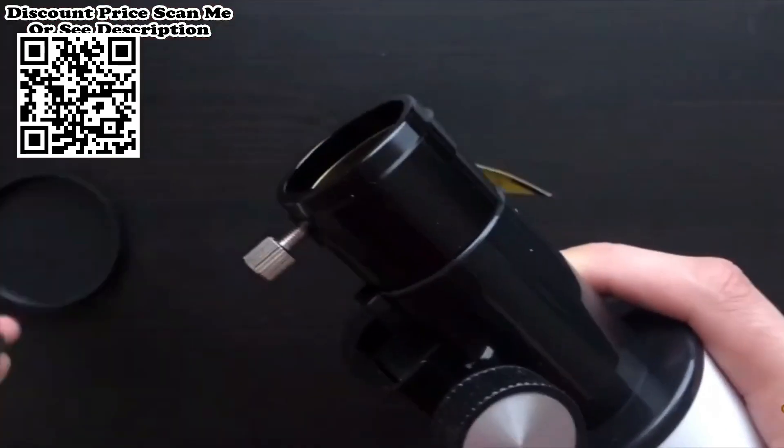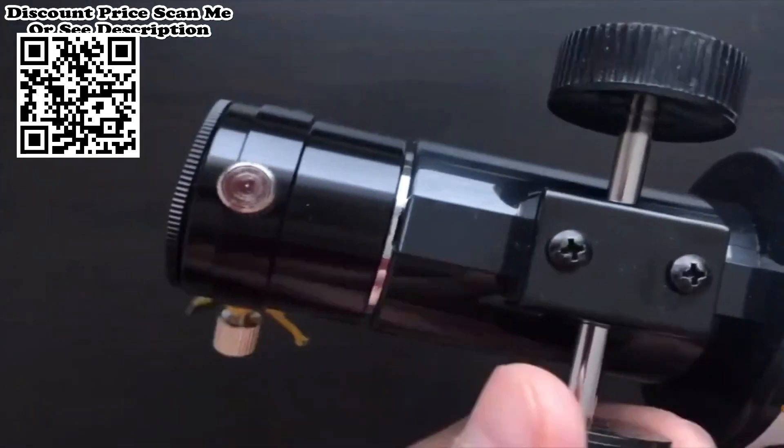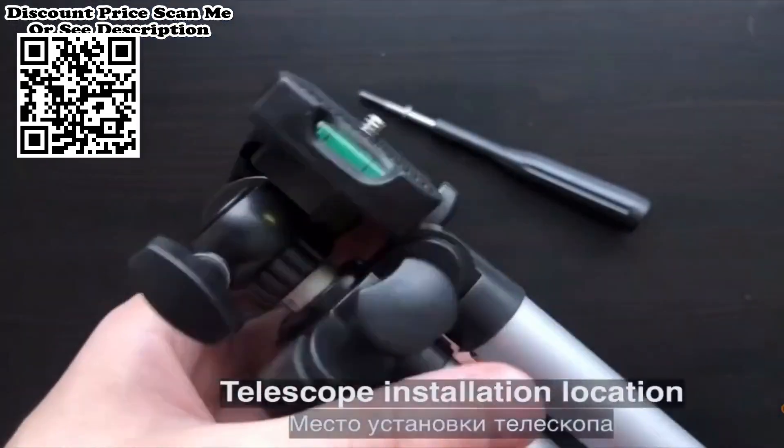Aluminum Alloy Tripod. The aluminum tripod is lightweight, making it easy to carry for an adult or a kid, and its load capacity is up to 1 kg.